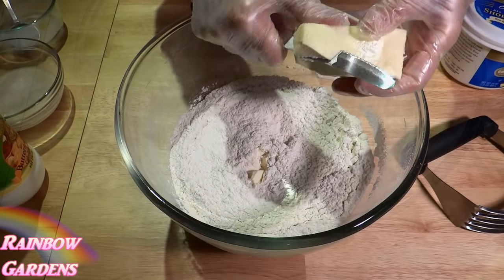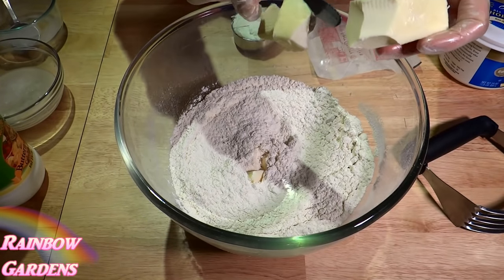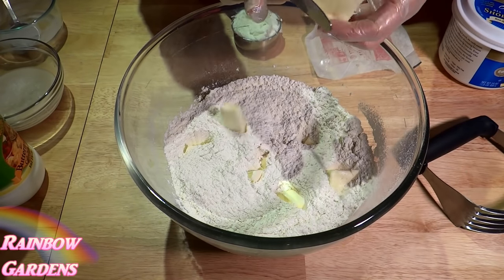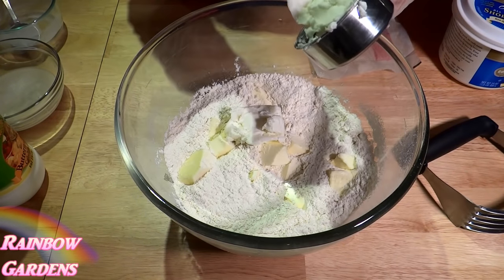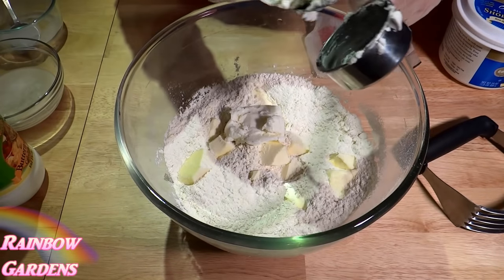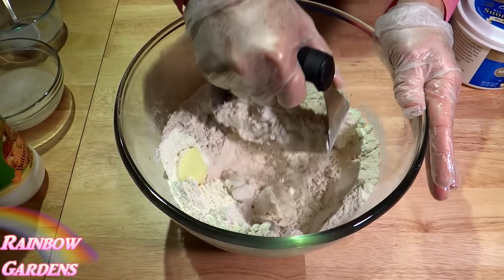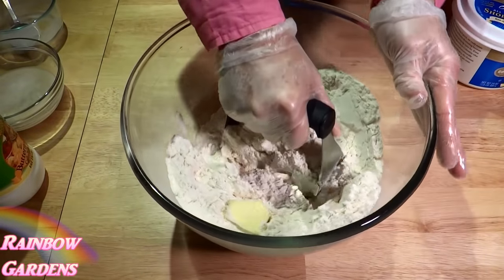We'll use some cold butter — go ahead and chip in your cold butter, and then we'll add our shortening as well. My grandmother used just all shortening in hers, but this recipe uses a little butter and a little bit of shortening. We want to combine that until it comes to a coarse texture.